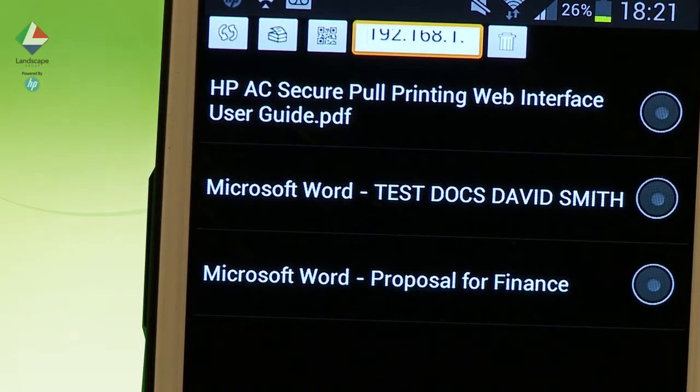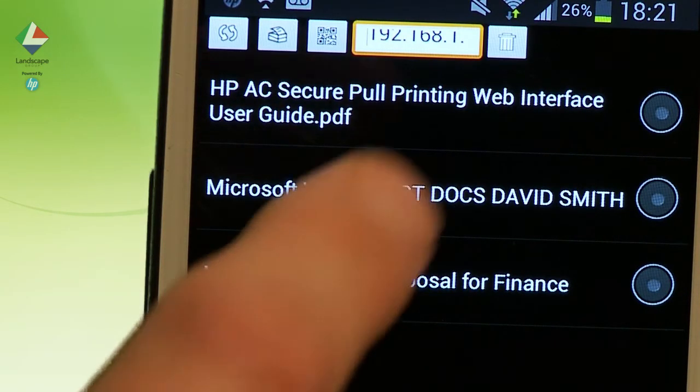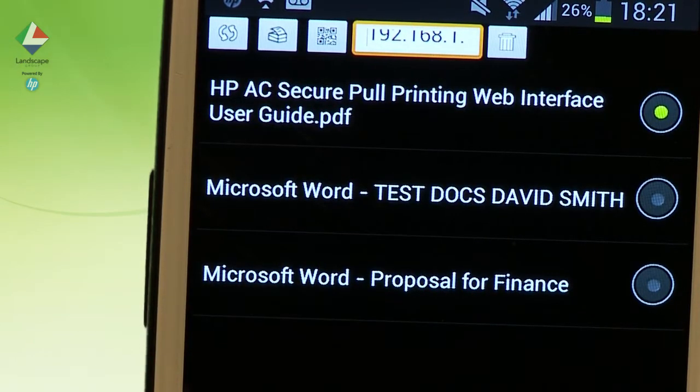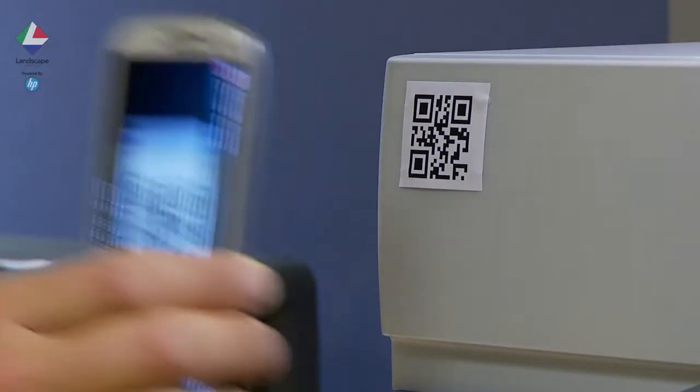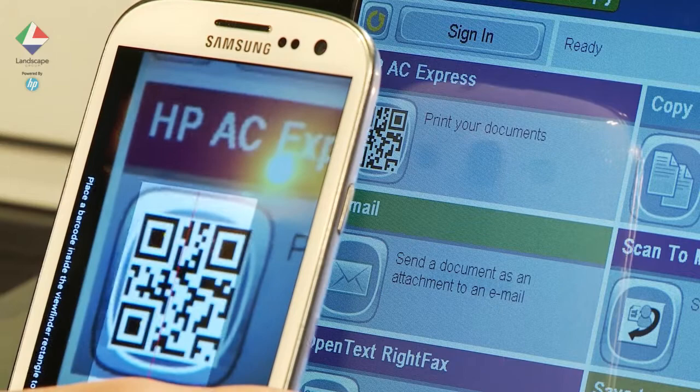Open HP Mobile Release and shake the device to update the available print list. Select the job from your virtual queue on the screen. Select the barcode option and scan the barcode on the front of the printer or control panel of the device.